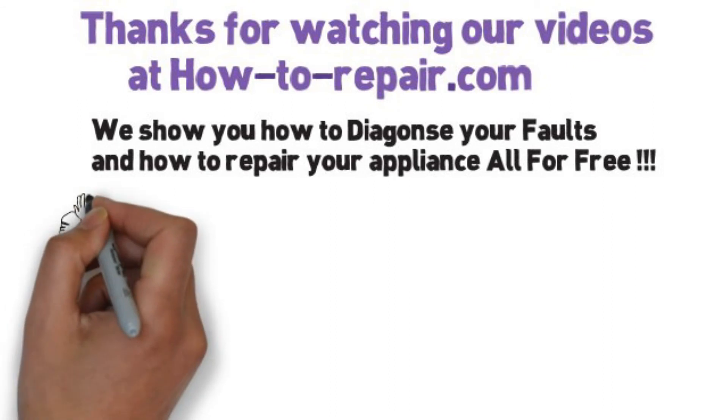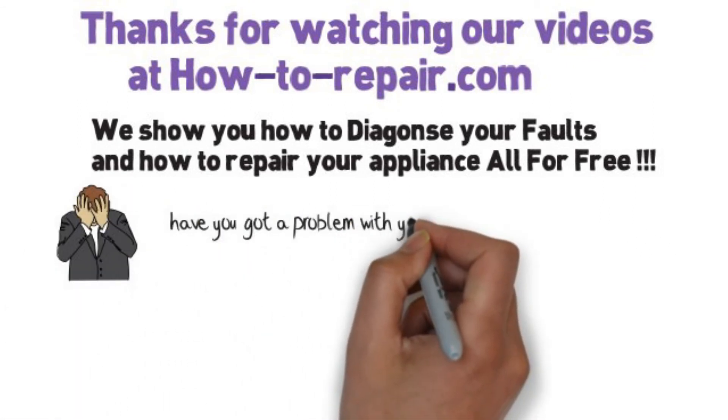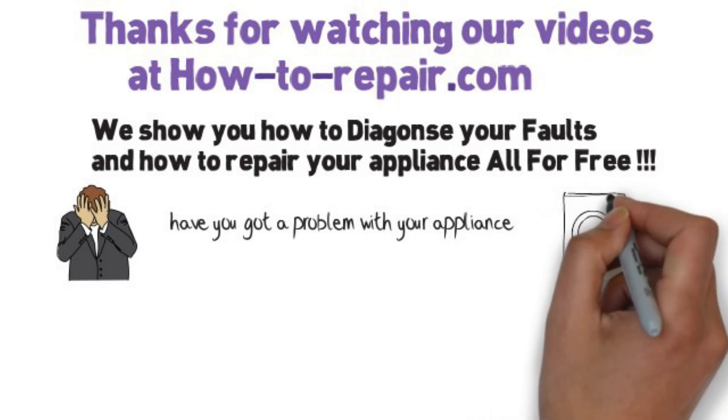Thank you very much for watching this video, and please remember to subscribe to our YouTube channel, as that's what keeps us going and able to make these videos for you.